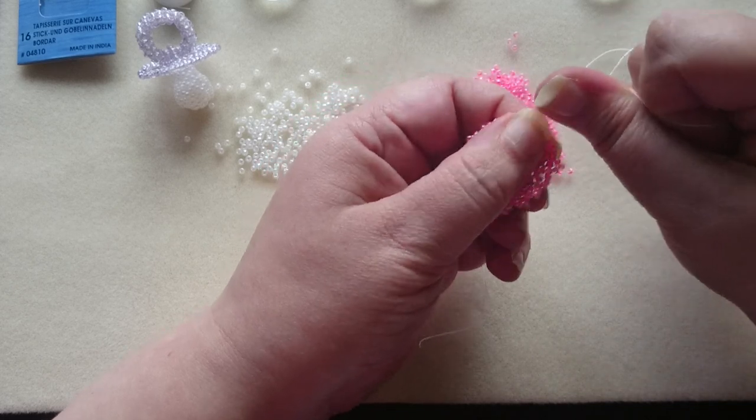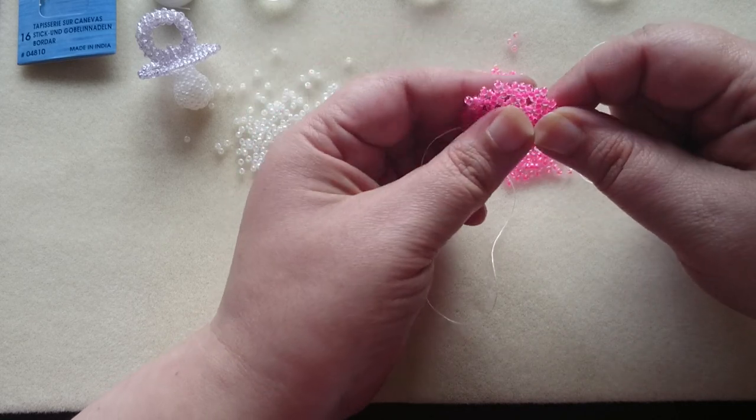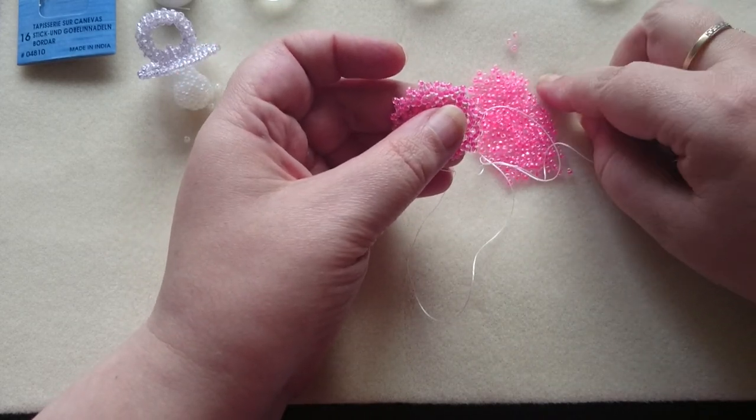So, so far so good. Now we are going to make our last row on this one and that's only with two beads — one, two.